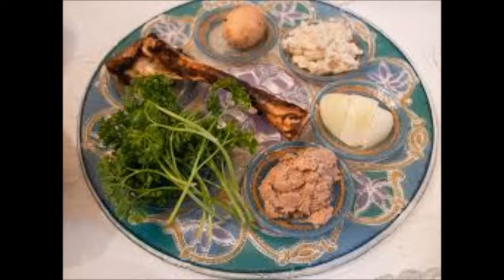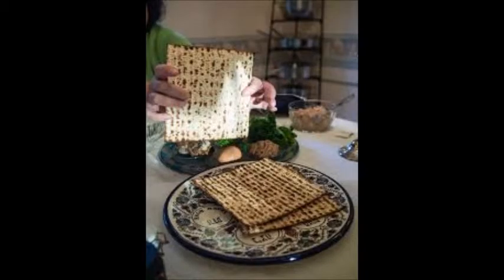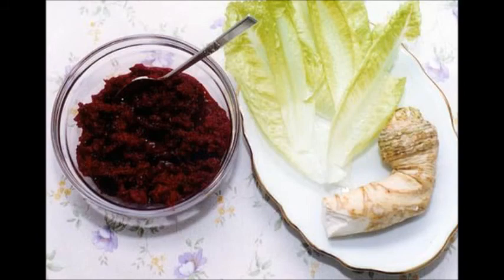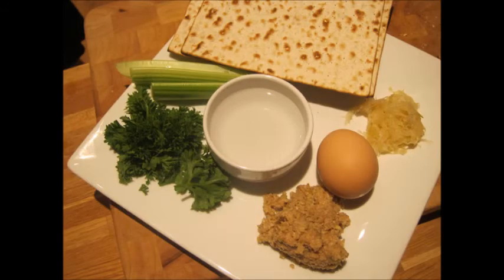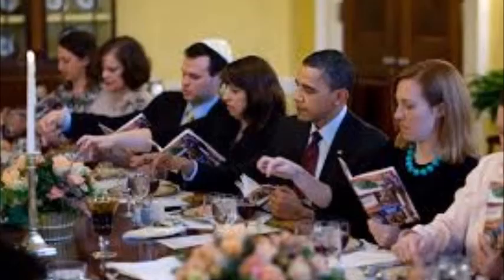At the Seder, certain symbolic foods are eaten in retelling the story of the Exodus from Egypt. Four glasses of wine are had. The matzah — the unleavened bread — it's a mitzvah, a commandment from the Torah, to eat an olive's worth of matzah, which is the minimum amount every person must eat. Bitter herbs are eaten to remind us of the bitterness of slavery, and we dip certain vegetables in salt water, which reminds us of the tears of slavery. These prompts help to set the spirit, and the Passover Seder is one of the highlights of Judaism. Even those not very involved Jewishly have the tradition of sitting around the table for a Seder.